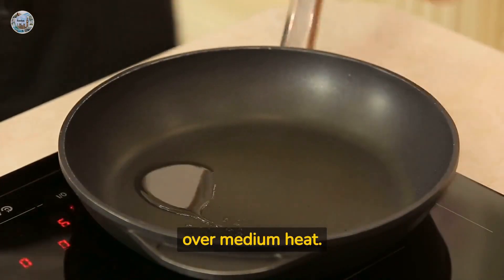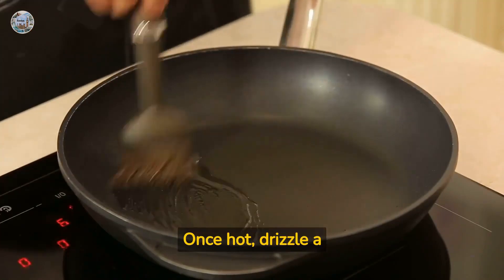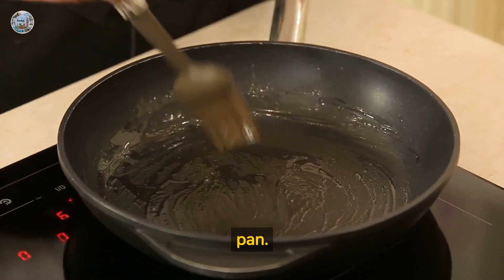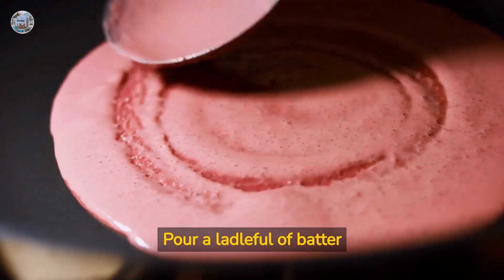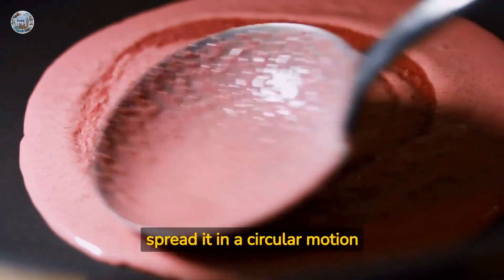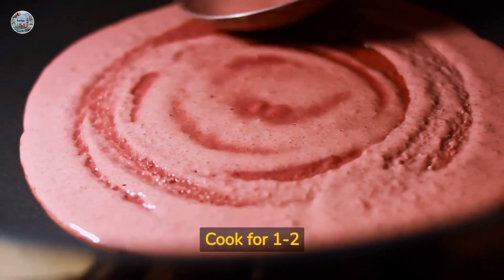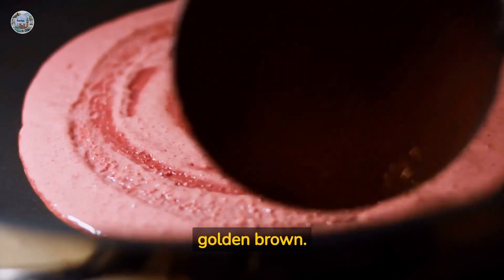Heat a non-stick pan over medium heat. Once hot, drizzle a little oil and spread it evenly across the surface of the pan. Pour a ladleful of batter onto the center of the pan and spread it in a circular motion to make a thin dosa. Cook for one to two minutes until the bottom side is golden brown.